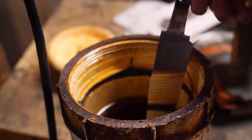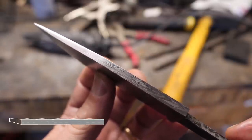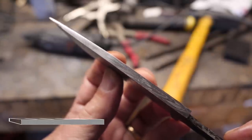We're going to get this etched up for a little tease of the pattern, but you can go to my Instagram account to look at the final pictures for this rinky-dink little knife. Most importantly, go look at Zane Birch's video to see the final collaboration effort - that piece is going to be auctioned to charity. All right guys, have a good one.